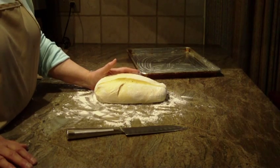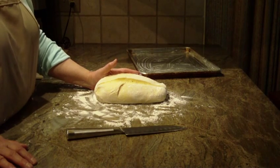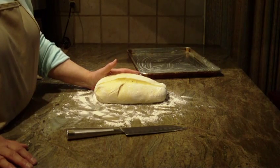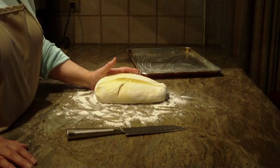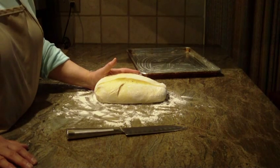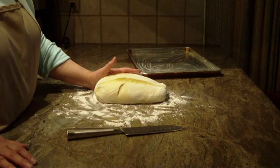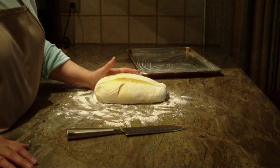You're going to need 3¾ cups of bread flour, 1 teaspoon of salt, 1 egg that's been beaten, 1 tablespoon of active dry yeast, 1 teaspoon of honey, 1 cup of lukewarm milk, and 4 tablespoons of melted butter.